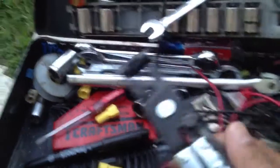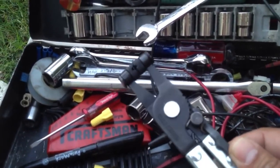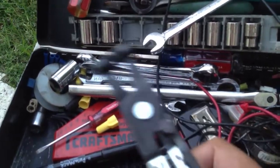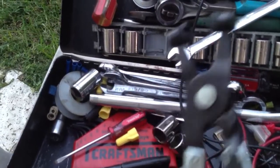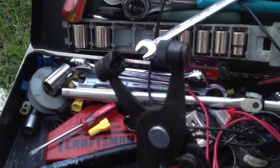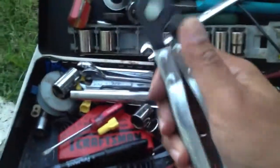This here — I'll give you a second to guess what it is. This is a hose clamp remover. It's a Craftsman item, works really well. It has little jaws that hold onto those skinny wire hose clamps. It locks in place and you can wiggle them out and get them out. Very useful.